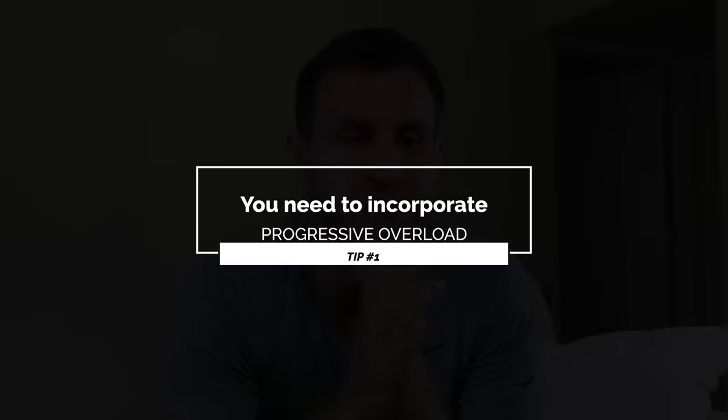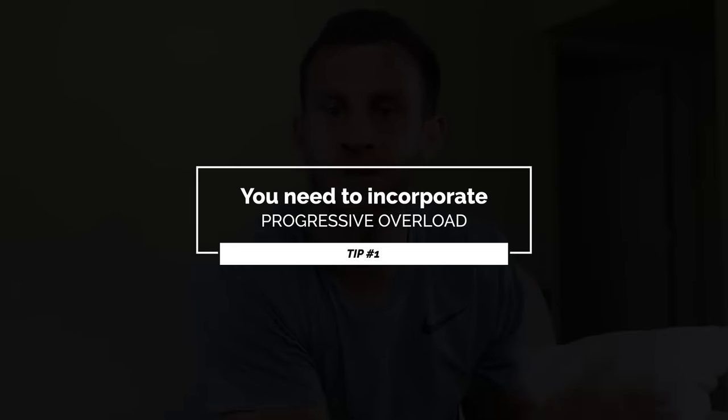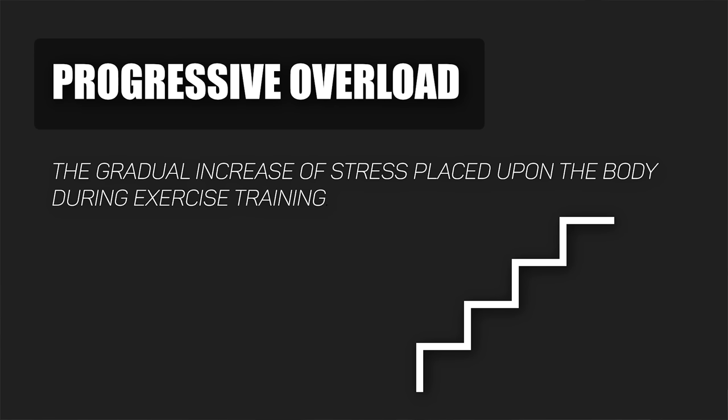Number one and the most important tip for improving your stamina is you need to incorporate progressive overload into your fitness training. Progressive overload is the gradual increase of stress placed upon the body during exercise training — essentially just making your workouts harder over time, taking baby steps, which is the theme of Become Elite and what I preach.